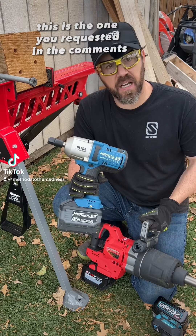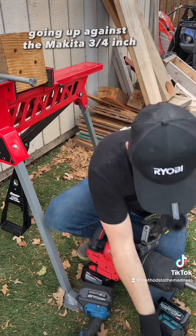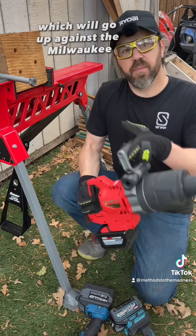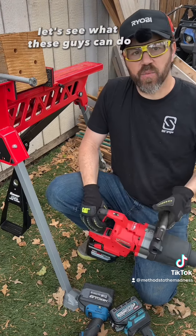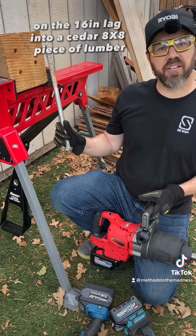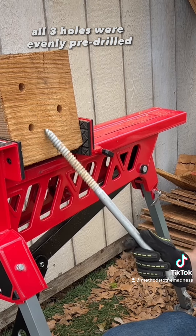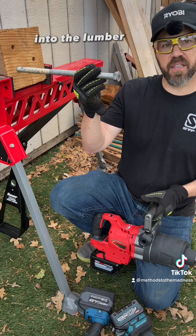Alright everyone, this is the one you requested in the comments — the half-inch ultra torque from Hercules going up against the Makita three-quarter inch, which will go up against the Milwaukee one-inch drive impact wrench. Let's see what these guys can do on the 16-inch lag into a cedar 8x8 piece of lumber. All three holes were evenly pre-drilled just so we can get a start into the lumber.